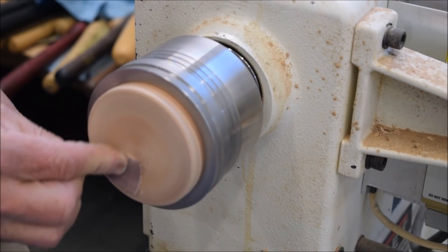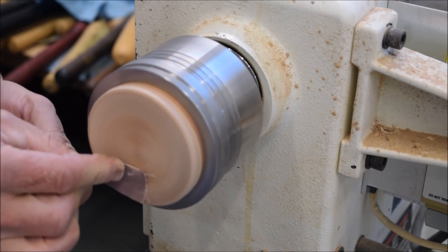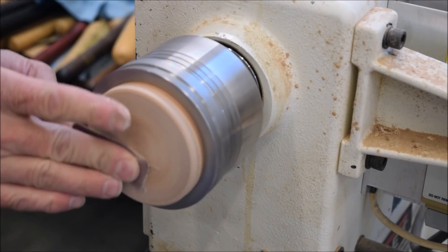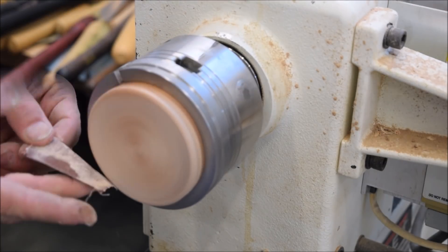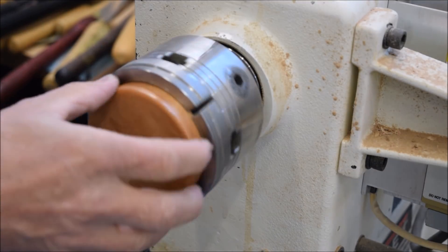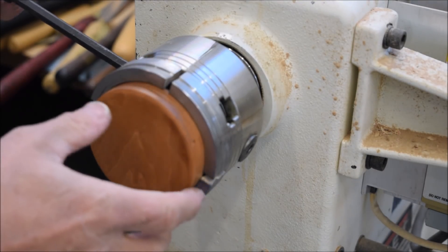We're wrapping this up. I'll finish sanding. I put sea ache blue on the side of this, I'm going to put just a little bit on here, smooth it up and call it good. I just put a sea ache blue finish on it and burnished it a little bit.